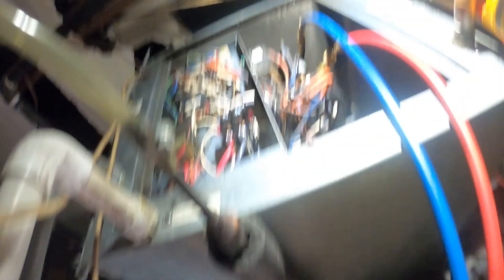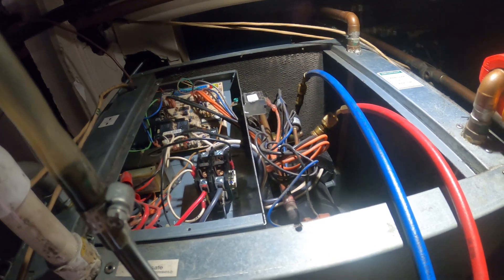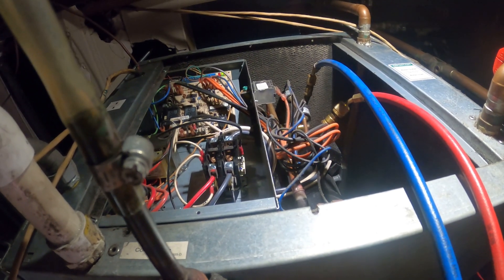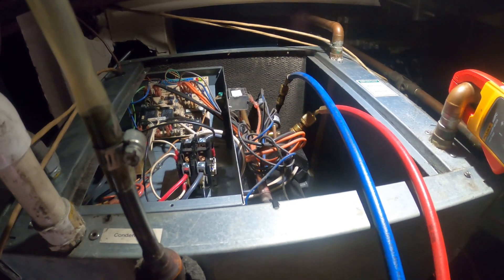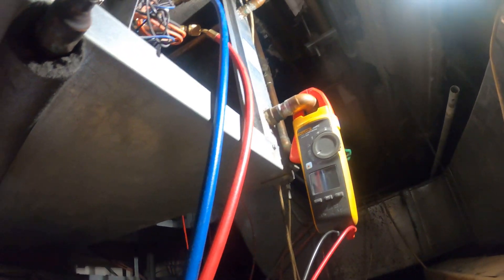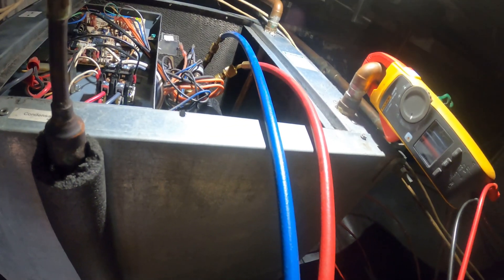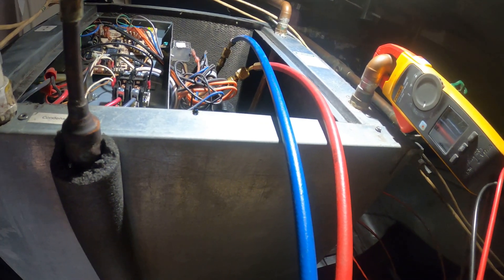Nothing happened. I turned it off so the lights are off — I'm going to reset it. Now we have just a green light. The orange went away. There might be another timer beginning. Supposedly everything is calling for cooling.